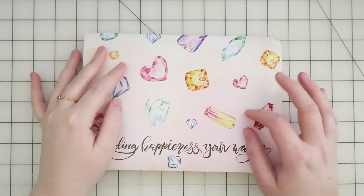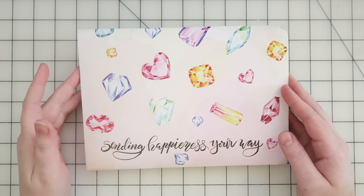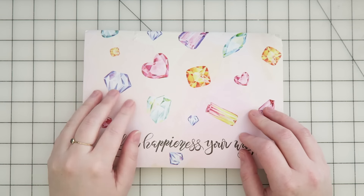Hey guys, it's Dani. Welcome back to my channel. Today I am sharing with you my Happy Scrappy kit for the month of December.